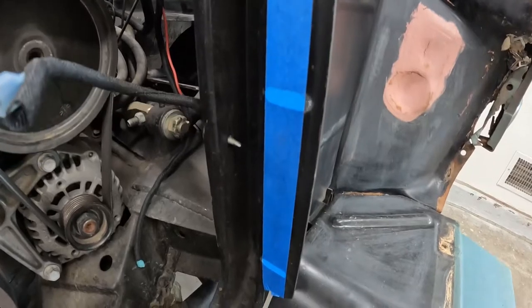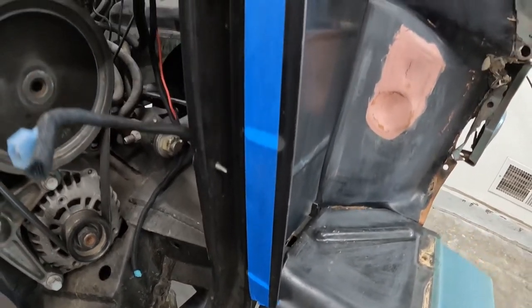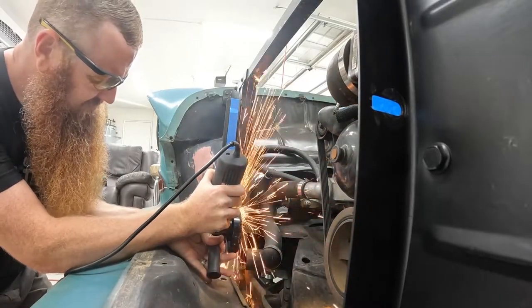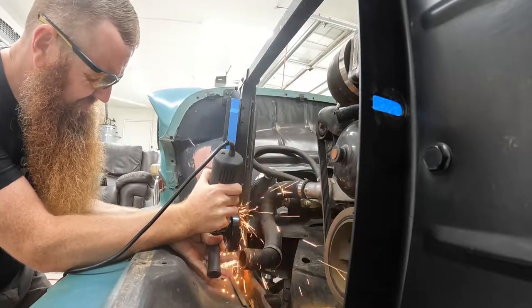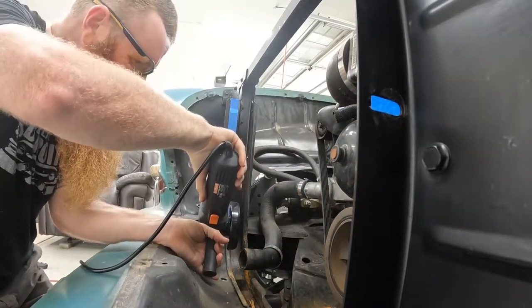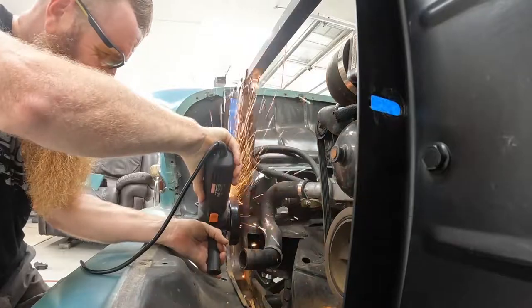Right here you're looking at the actual tabs that are factory on the core support — these you have to cut off. You can see me here cutting both of them off, but once these are cut off it's truly a complete bolt-in process. I cut them off and ground them down a little bit.